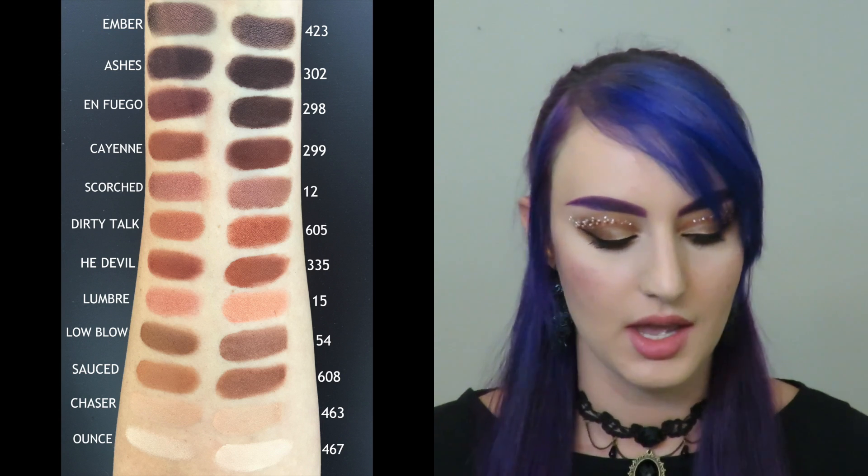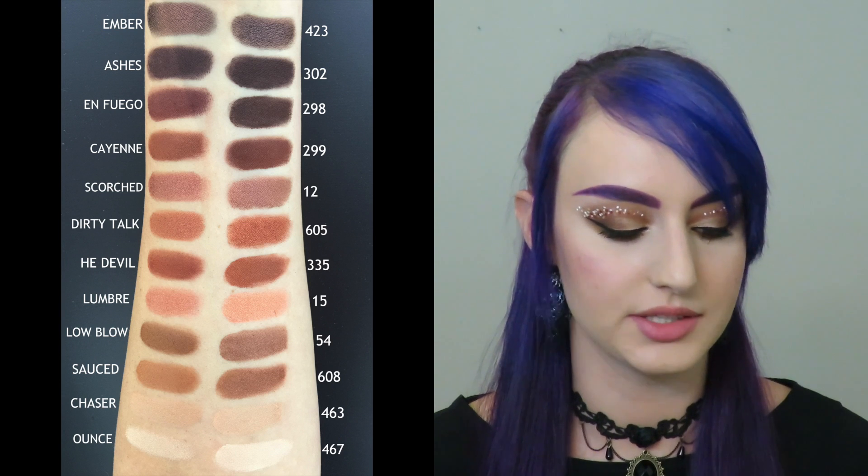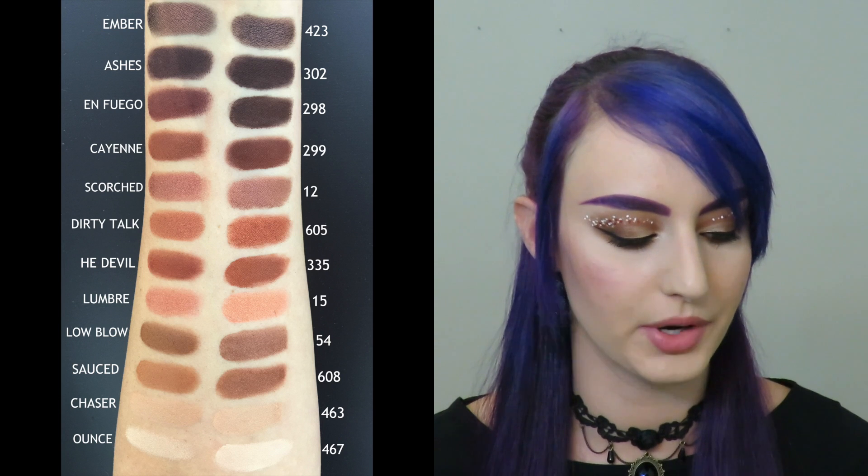On to He Devil, which is a nice red-brown — 335 was a really, really close dupe for that one. Moving on to the satin shades, I was very happy with how these two came out. For Dirty Talk, 605 is gorgeous: the same finish, the same color. I love that combo.